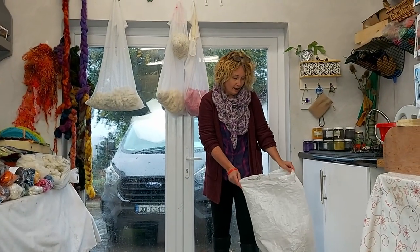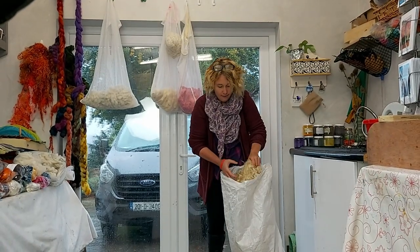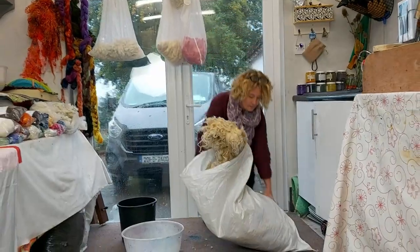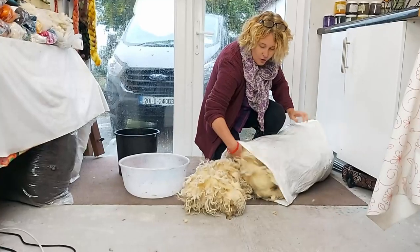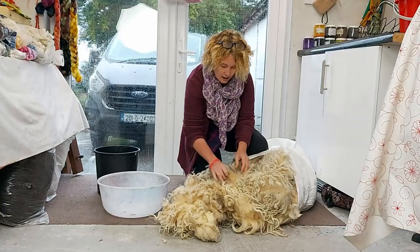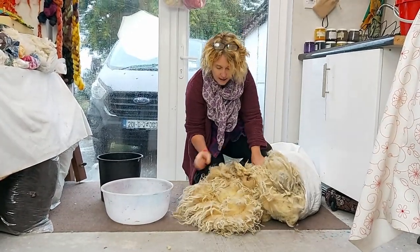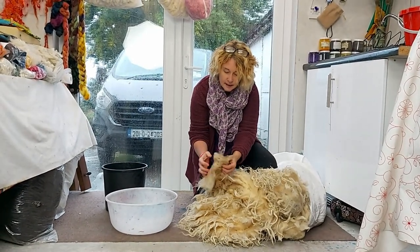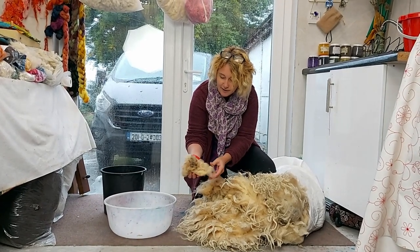Now we're going to have a look at this raw fleece which was gifted to me from some farmers in Ackle. I'm just going to bring this out here and let you have a good look at it — this is in its raw state. For those of you who don't like touching things directly, you should probably use gloves. Here we have obviously the dirty bits — we call them the dags. They're the bits around the back end of the sheep.